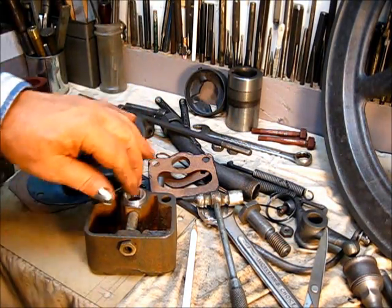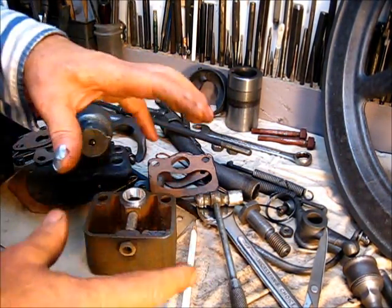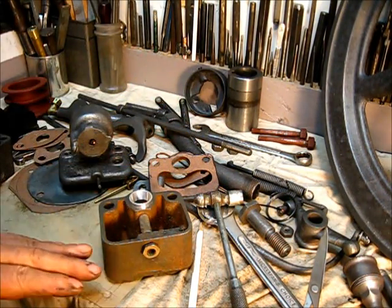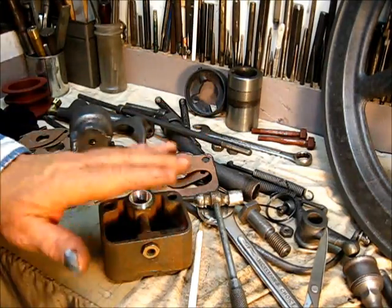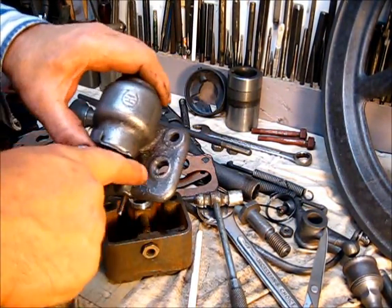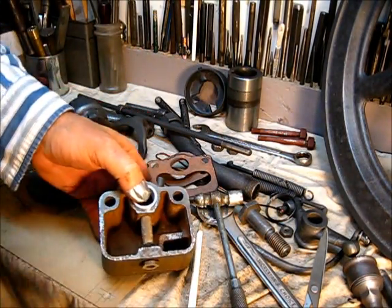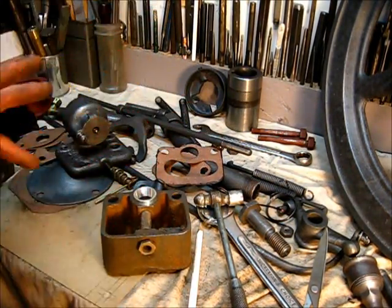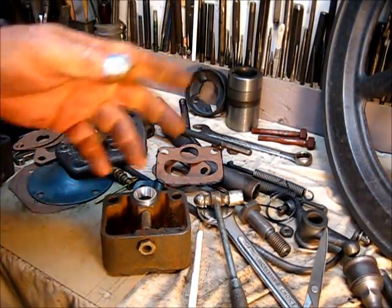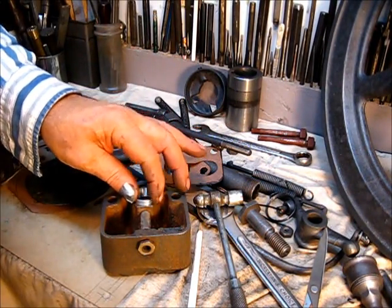All of these engines work this way — even the ones with different configurations, two or three cylinders — whatever it had, there was a predetermined fuel standing height in there. The reason for that is you pour your fuel in here and fill up this chamber, that way when you start the engine you won't have to be over there pumping on your fuel pump or turning the flywheel an excessive number of turns.